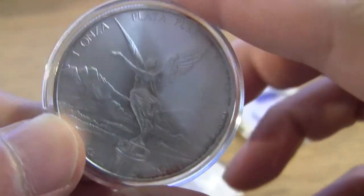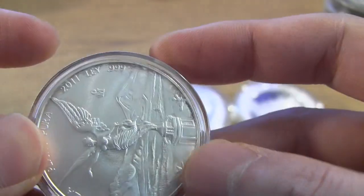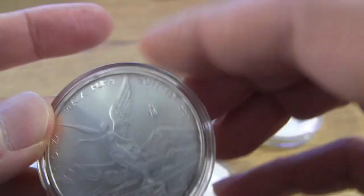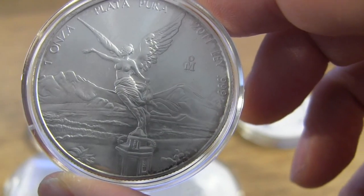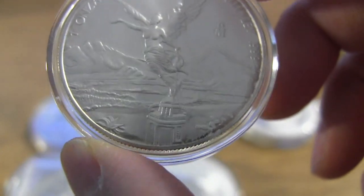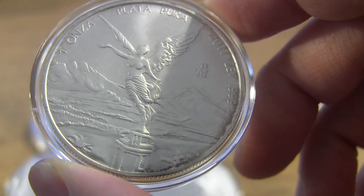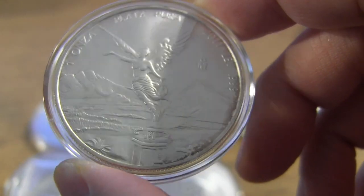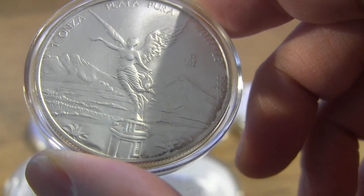This is one of my first Libertads that I ever bought — it's a 2011. I left it in a capsule but I think I touched it by hand when I took it out of the flip, and I used some type of solution to clean it. Back to the toning: at the time I didn't know about E-Z-Est, so there was a way to wash it off with baking soda and a couple other things. If I can find those instructions I'll leave them towards the end of the video.